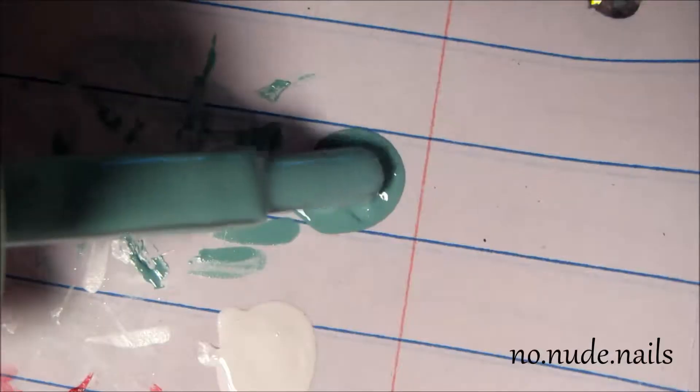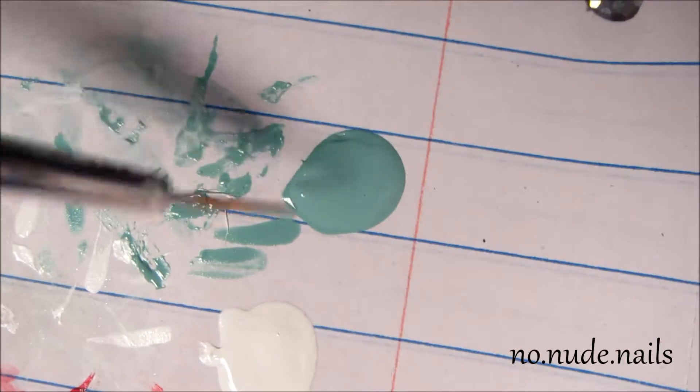I used Sally Hansen Prince Charmin, and I took a piece of paper and just dabbed a little bit of the polish onto it.